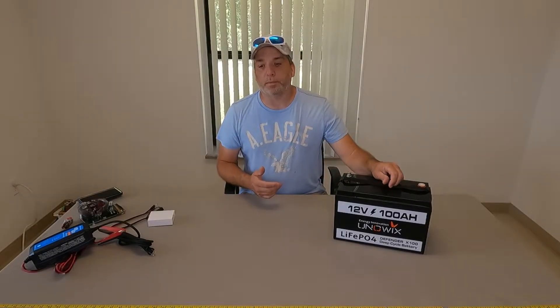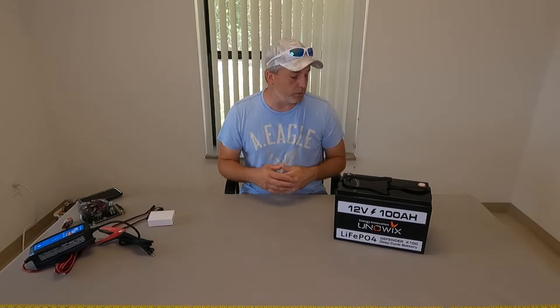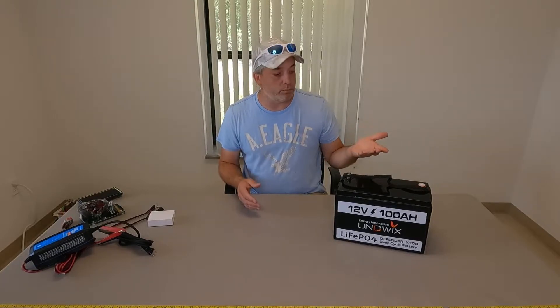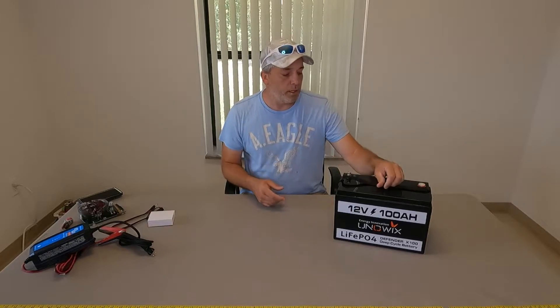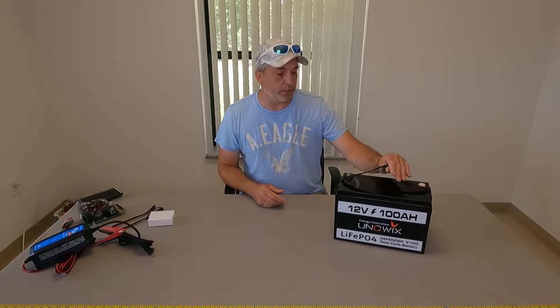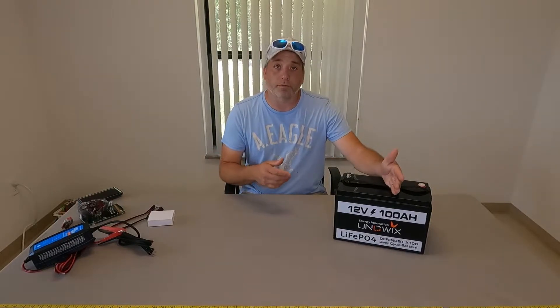This battery is also capable of 4S and 4P configurations, so you can set up in series or parallel if you need a bank of these. Our RV takes two, and we'll have two on the boat as well. Lithium batteries are really a game changer because you get so much more out of them and they're so much lighter — everybody's trying to save weight, even on the boat.